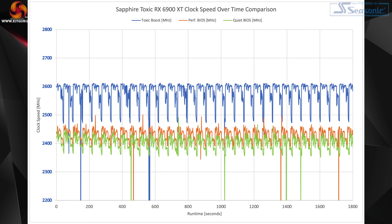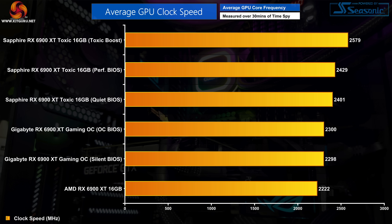The extreme power draw is because Toxic Boost pushes GPU frequency to serious levels. It bounces around a little more than the performance BIOS but is clearly faster. On average, Toxic Boost ran at 2579MHz compared to 2429MHz for the performance BIOS and 2401MHz for the quiet BIOS. Even the quiet BIOS is running 100MHz faster than the Gigabyte Gaming OC BIOS.